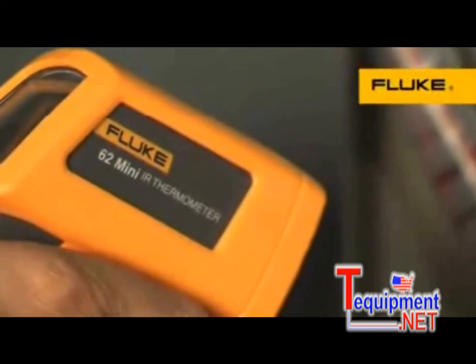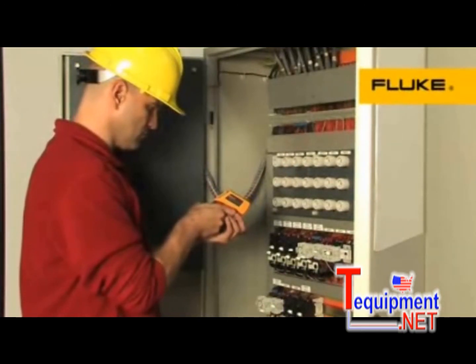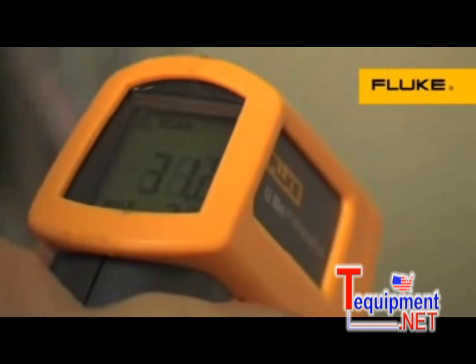For quick and easy spot measurements and surface scanning, Fluke 60 series handheld infrared thermometers provide just the features you need. Choose from five models to get the temperature range, measurement and recording capability best suited for your application.